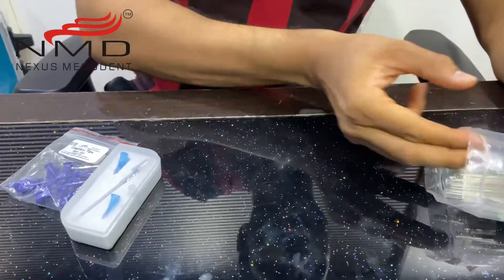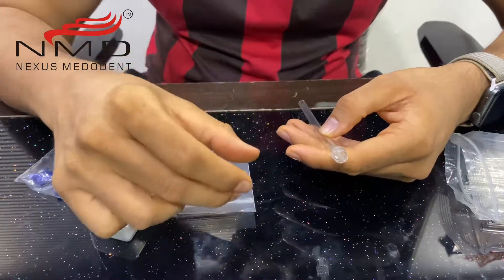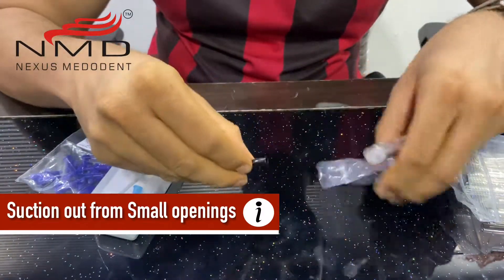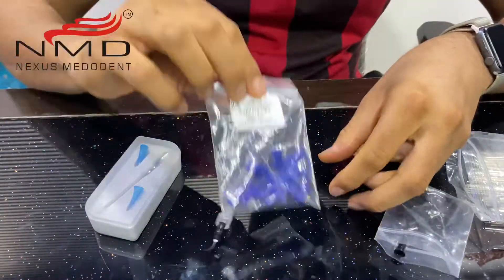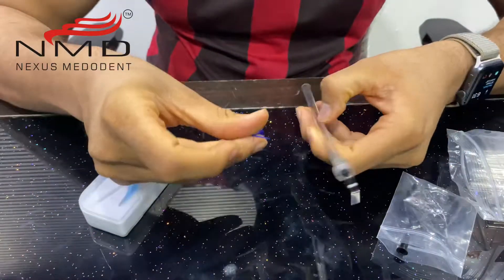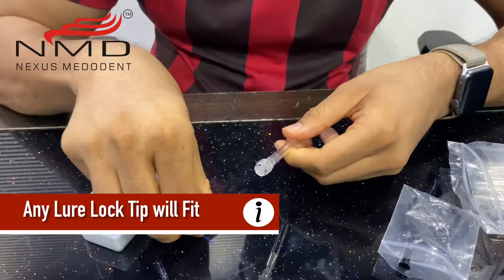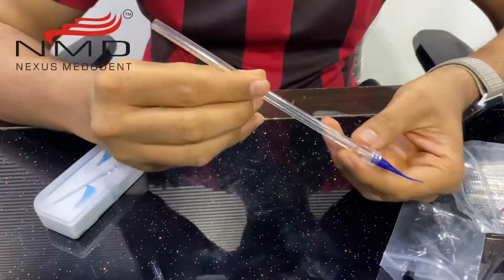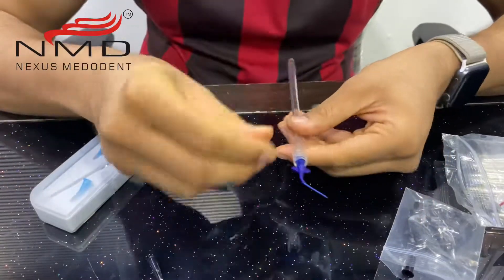So if you want to suction out any leftover liquid from the root canal wherein the opening is very narrow, this is going to help you do that. Any luer lock pre-bend tip gets easily attached with this. We also have capillary tips, which are very thin and longer in length, and they are also easily compatible with these aspirator tips. So what this is going to do is suction out all the leftover liquid from the root canal.